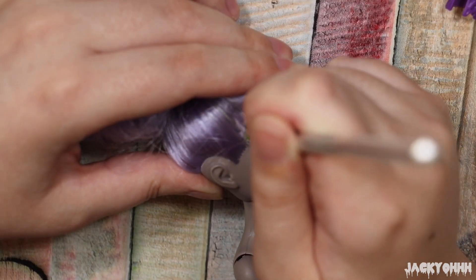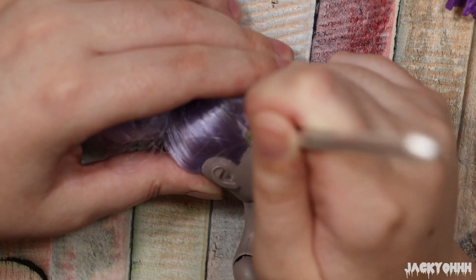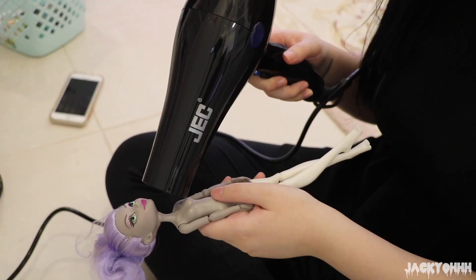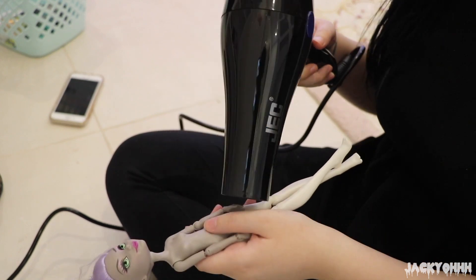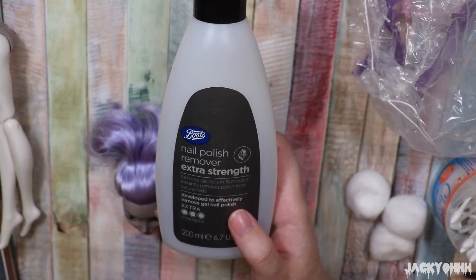Taking a pointy sculpting tool, I'm just pushing the plugs back into the head. Now to pop her head off — you can use a blow dryer on hot or hot water. I'm using a blow dryer because I want to keep the hairstyle that she has.